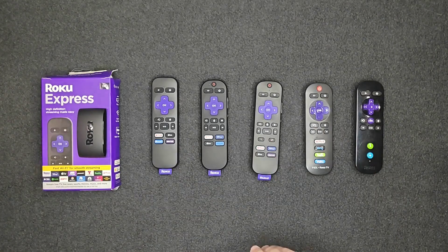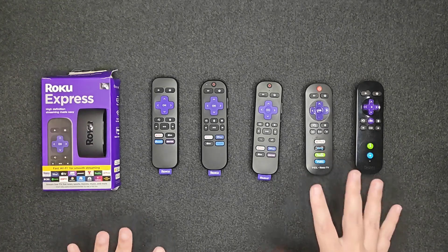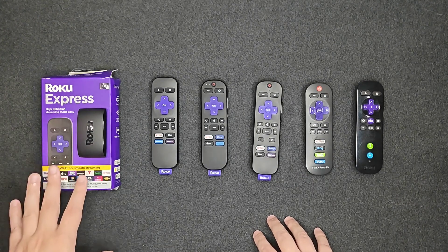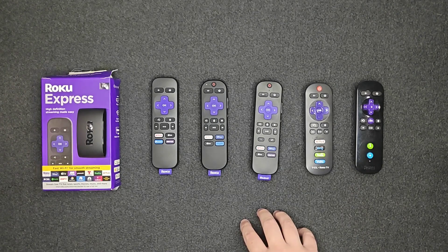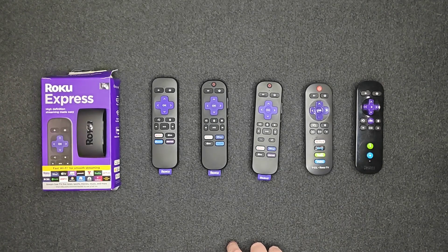I hope this video was helpful going over a handful of different Roku remotes and which ones work with the Roku Express or Roku Express 4K. If you have any questions, post them down in the comment section. And again, for detailed pairing instructions, I'll have a separate tutorial linked down in the video description.